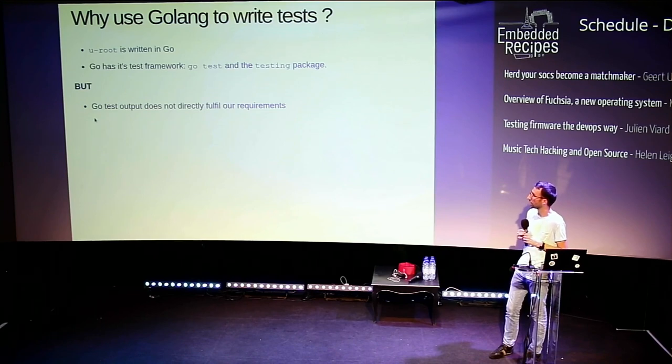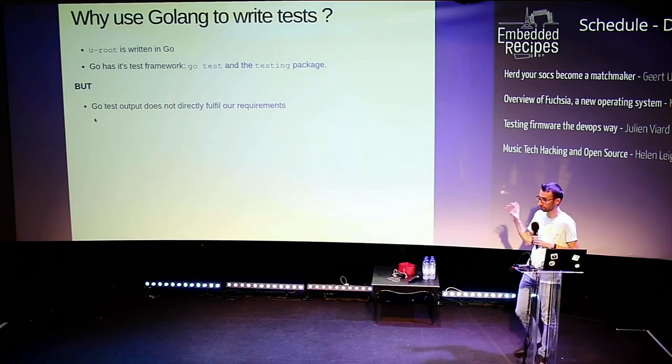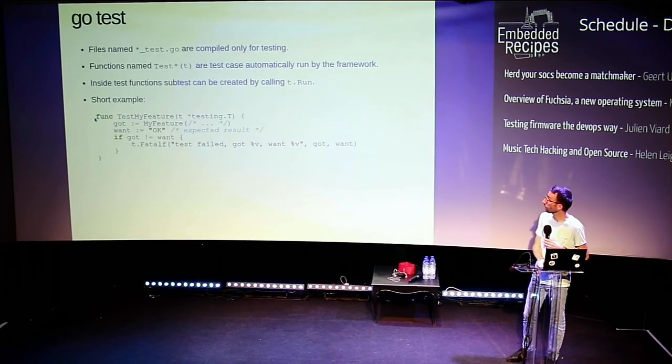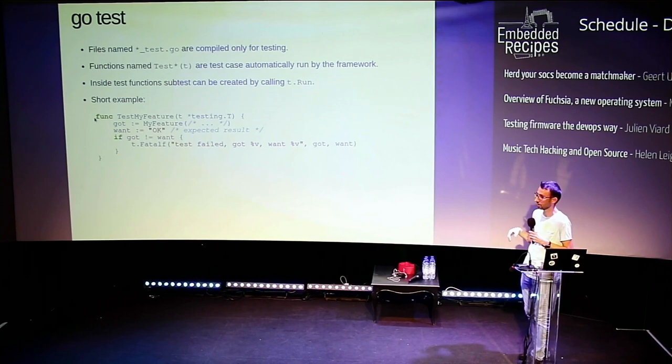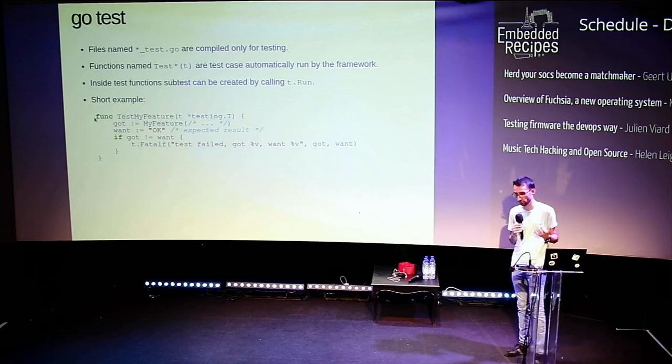If some of you are interested in using Go for testing, go test output is more like text-based and really a summary. To have the view I've shown you, it needs some development. Go's test framework is really integrated into the language — it will compile files named with underscore test.go that are mixed with the rest of the source. Functions whose names match 'Test' will be test cases. You can create sub-tests — those tiny windows that were opening in my first example — by calling t.Run(). In Go, testing is just calling a function and comparing the expected result, displaying the difference when there is one.